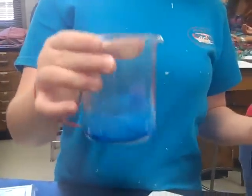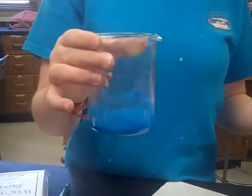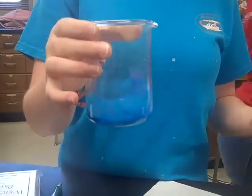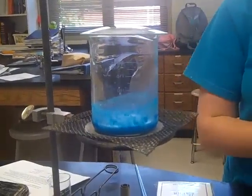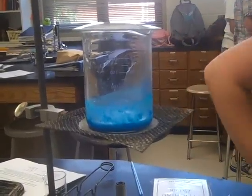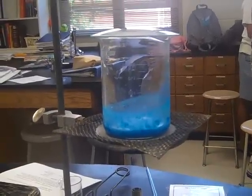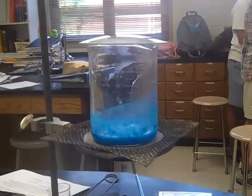Here we have this mixture of copper 2 sulfate pentahydrate and 6 molar sodium hydroxide. We are going to heat it over a Bunsen burner and put the watch glass over to reduce splattering. Over a period of time it will decompose into copper 2 oxide and water.